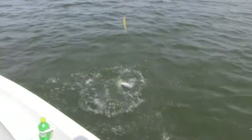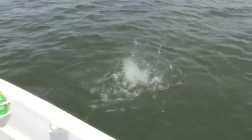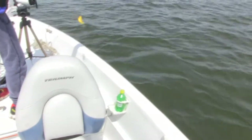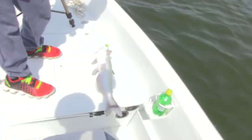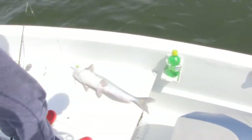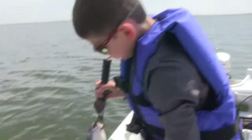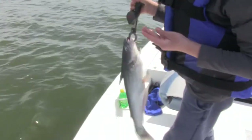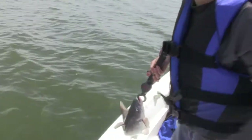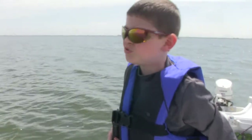It's a nice catfish, pretty decent size. But you catch really big catfish here — I'm talking really big catfish. This is a small one compared to what you can catch here. So let's let this guy go.